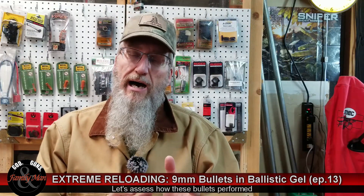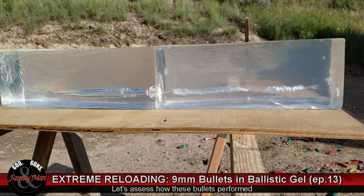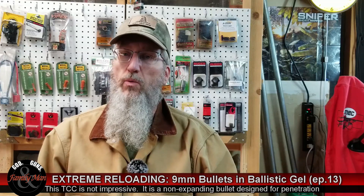Let's start with the Lehigh Extreme Penetrator. I was so amazed that bullet zipped right through not just one of those 16-inch blocks, but both of those 16-inch blocks — 32-plus inches of penetration. The transient cavitation channel, or TCC, watching it frame by frame, was really unimpressive — very, very small. In a self-defense situation, that is far too much penetration, with the potential of striking something or someone you don't want to hit. I cannot think of a good application for that bullet.